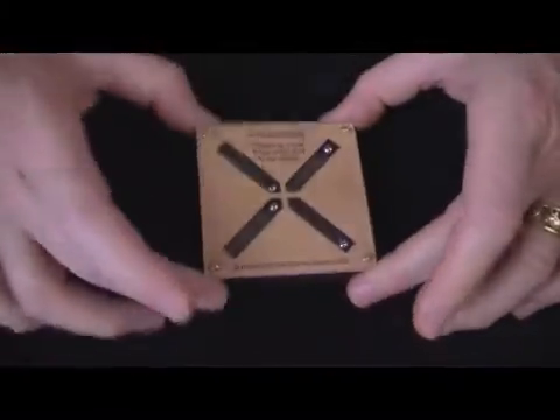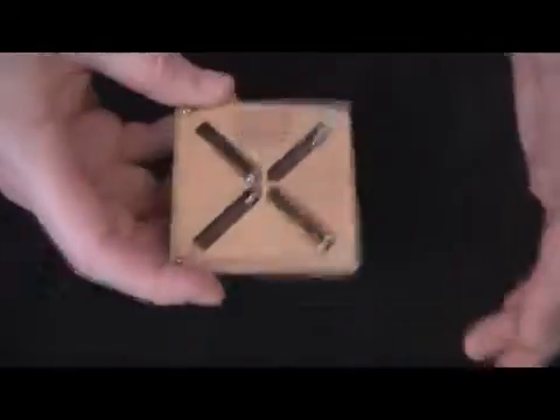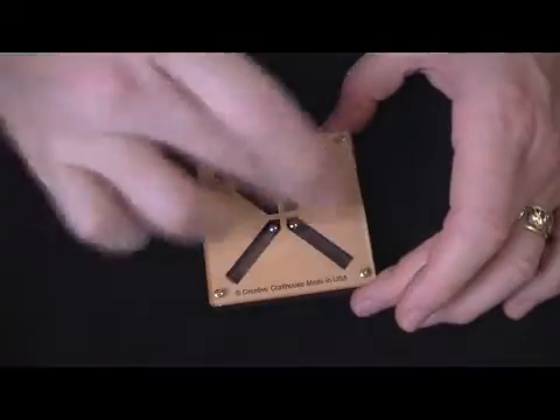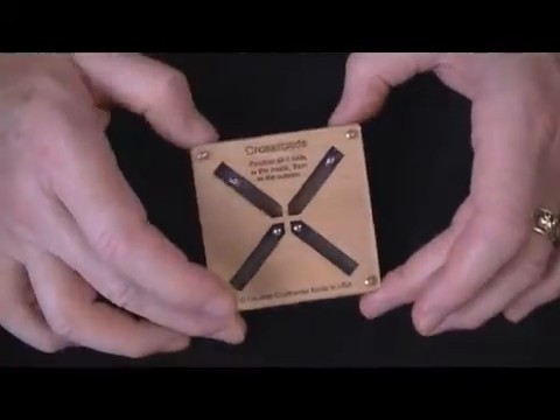It's about three inches square, made of nice floorboard material. It's very rugged, waterproof, won't warp or anything, and has a nice acrylic cover. We've got four chrome-plated steel ball bearings inside.